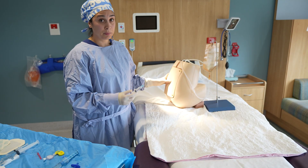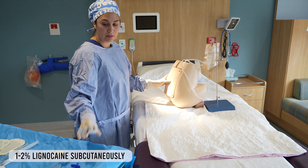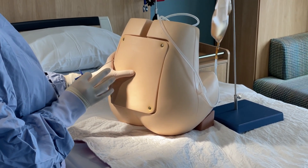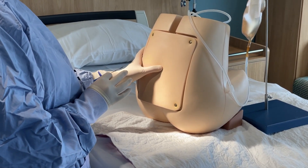After prepping the back and putting the drape on, the first step is a bit of local anesthetic in the skin. Allow some time for it to work, then prepare the patient. Tell them: 'We're going to be doing the epidural now. I need you to give me your best position and stay really still. Let me know if you need to move for any reason.'